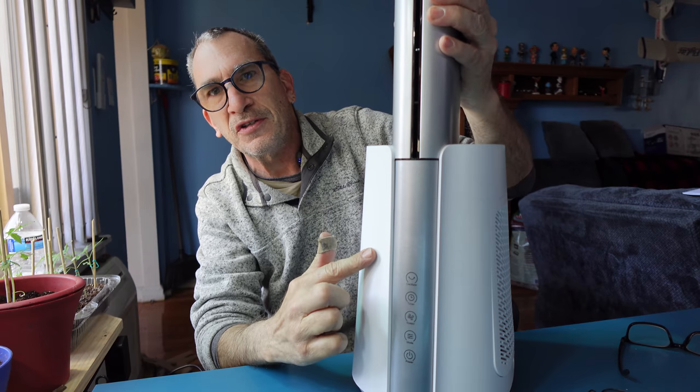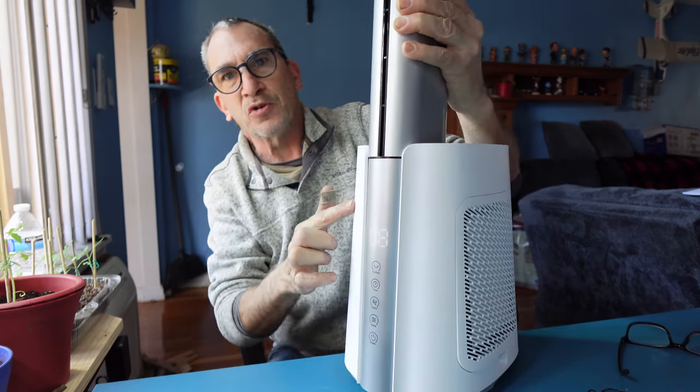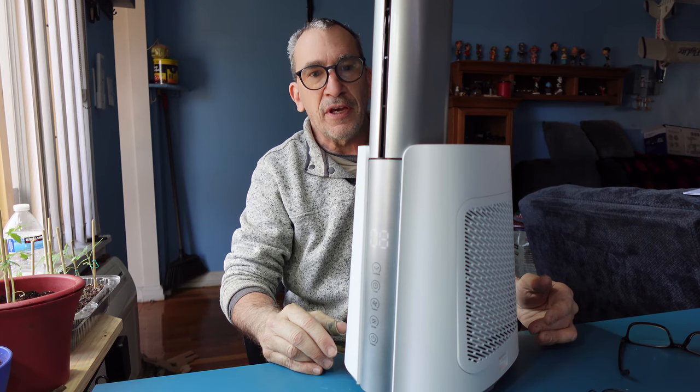As it turns on you can see the soft white light — we hit the on button for you. There's the soft white light; you can see the color of the unit, and it's a 40-inch bladeless fan.